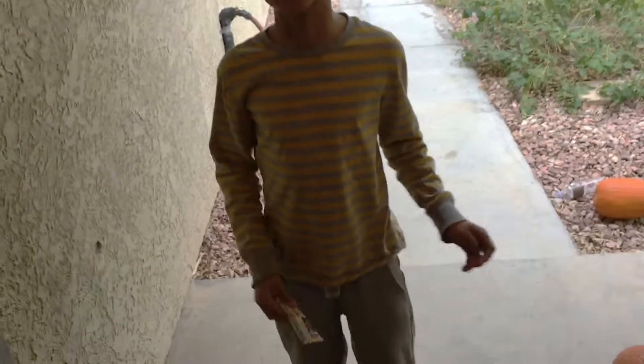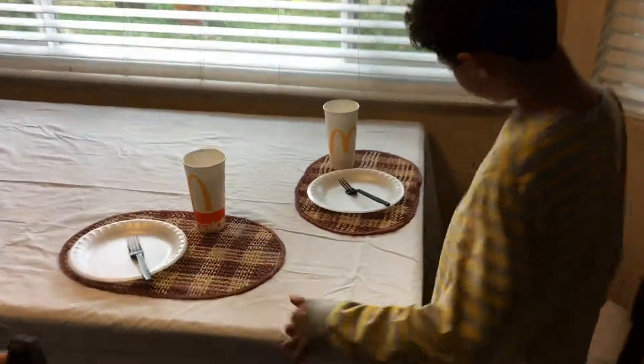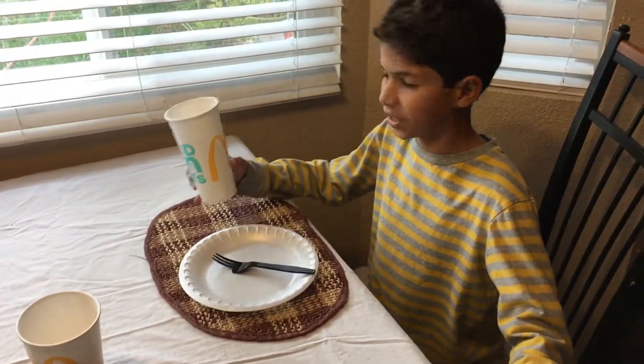Hey neighbor, thanks for inviting me for dinner. I bought you a glissana. Thank you. Come on in. I'll put out my Sunday best for you. Thanks.